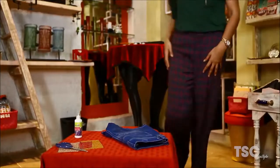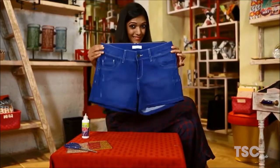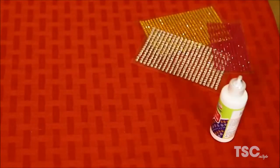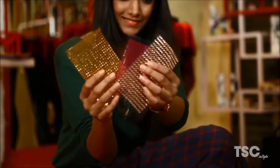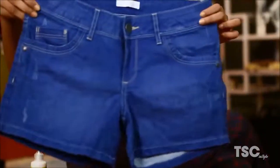Now it's Hemal's turn. For making your old denim shorts look new, you need some different coloured embellishments, glue and scissors. Choose the colours and style of the embellishment that you would love to see on your blue denims.